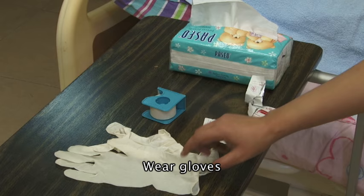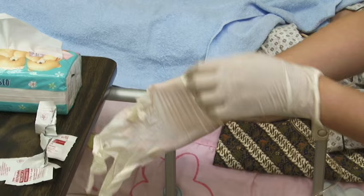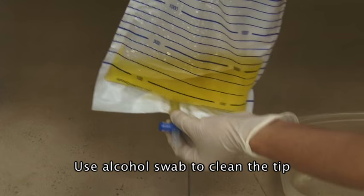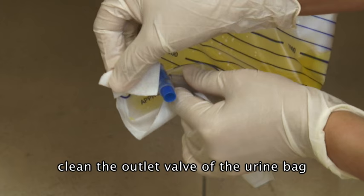Put on the gloves. Remove an alcohol swab. Clean the tip and then the outlet valve of the urine bag.